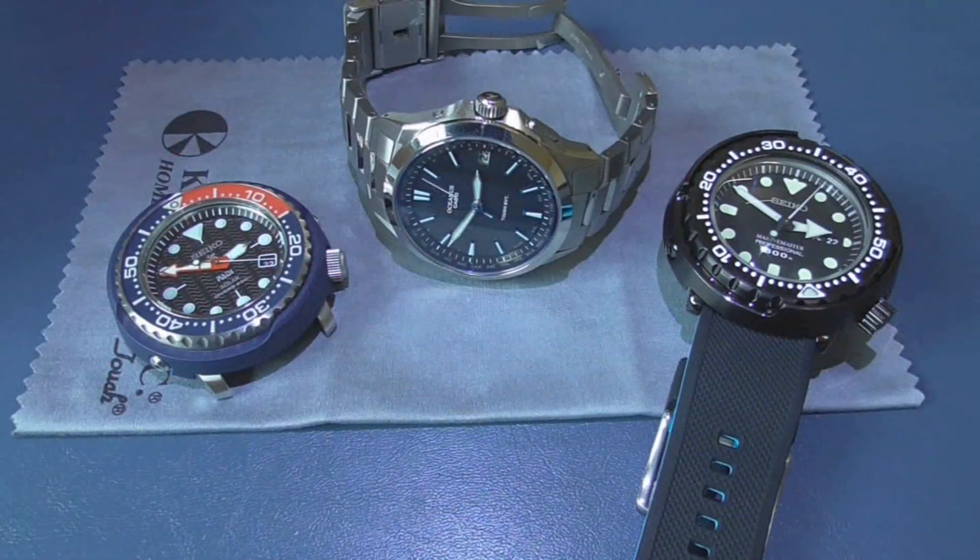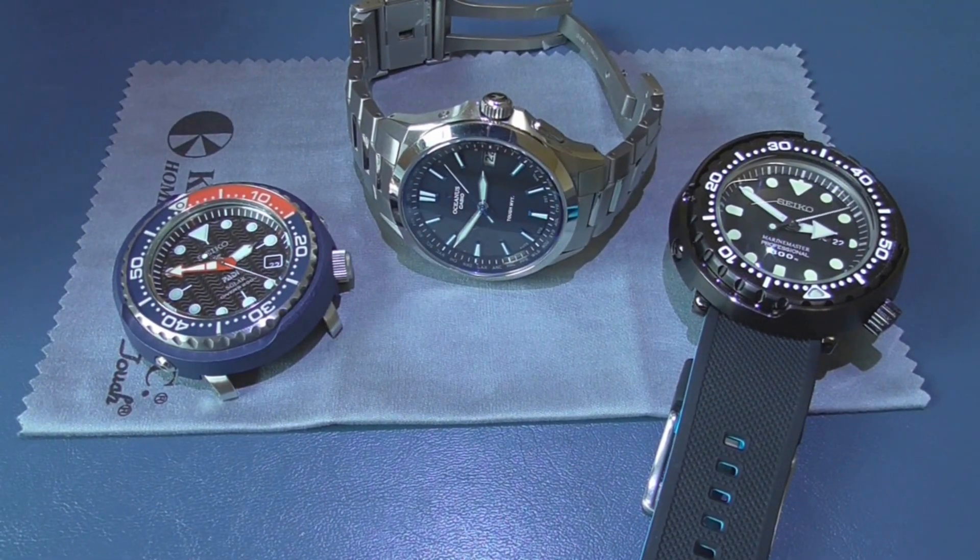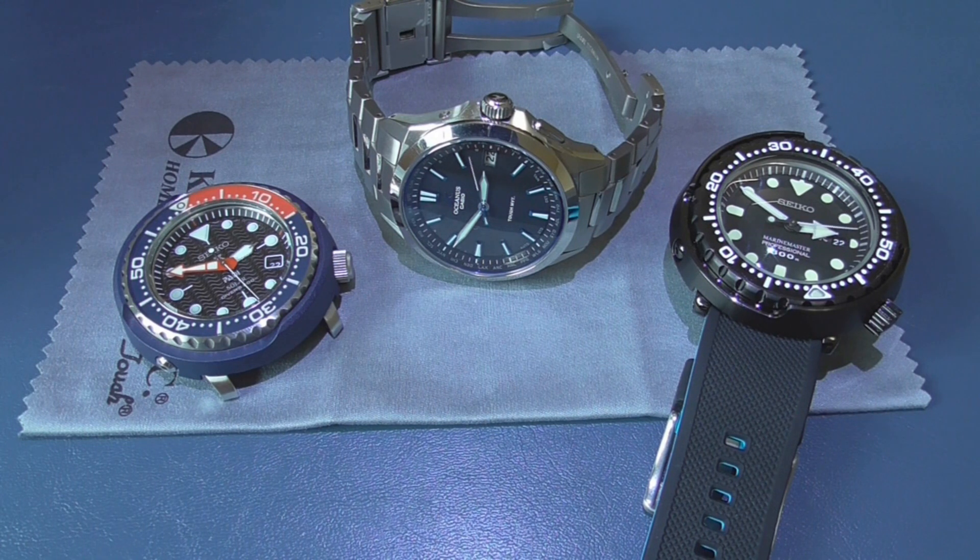Hi guys, welcome to another episode of Watch and Roll. Today we will take a look at the reason why it's so difficult for watch companies to produce quartz movements with a second hand that's properly aligned.